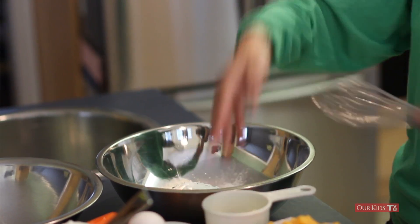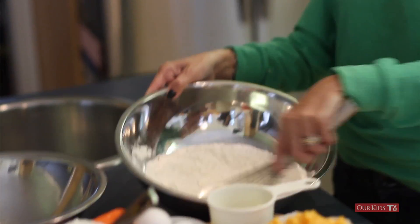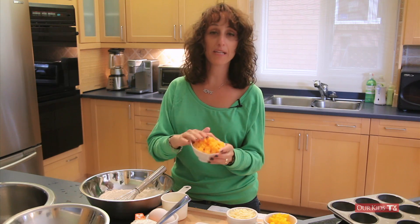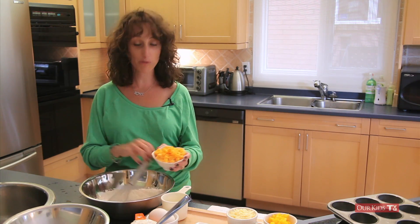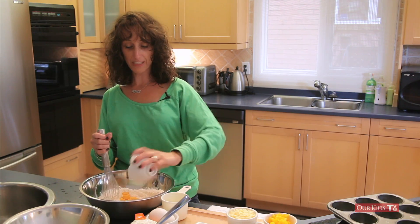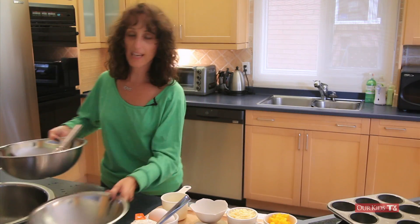We're going to whisk that in this bowl, then stir in the cheese. This is a medium cheddar. I don't like to use a mild cheddar in baking — I prefer a medium cheddar to make sure we get all the flavor in there. So we're going to put that aside.